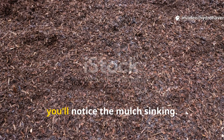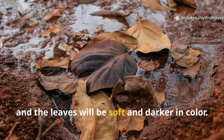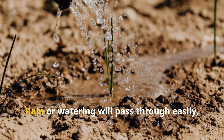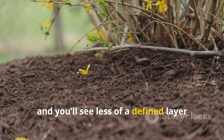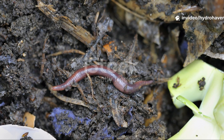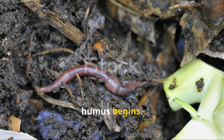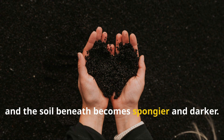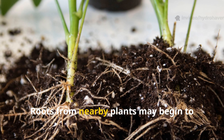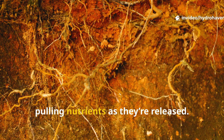By the second week you'll notice the mulch sinking. The grass will have turned brown or black and the leaves will be soft and darker in color. Rain or watering will pass through easily, and you'll see less of a defined layer and more of a melding into the soil below. This is when the shift from mulch to humus begins — microbes are digesting, earthworms are mixing, and the soil beneath becomes spongier and darker. Roots from nearby plants may begin to send fine hairs into the layer, pulling nutrients as they're released.